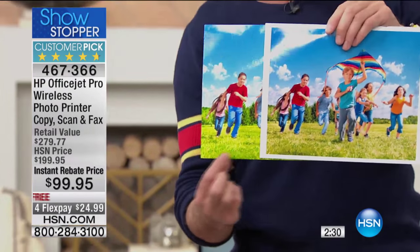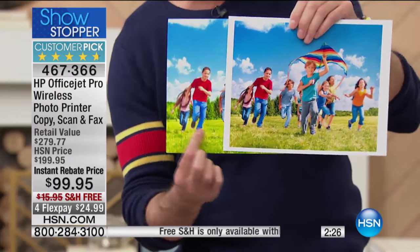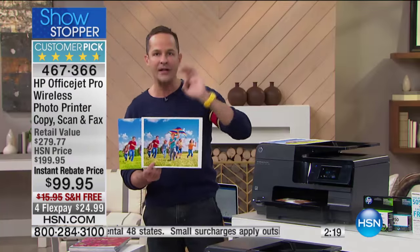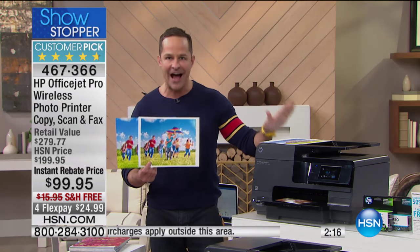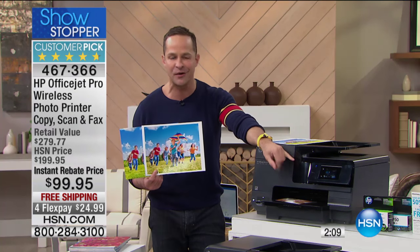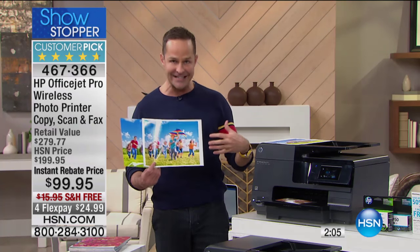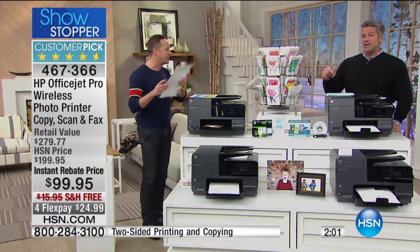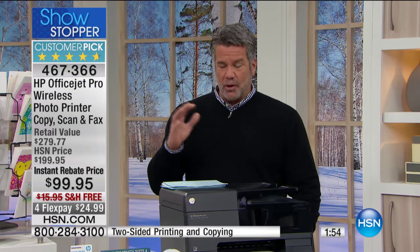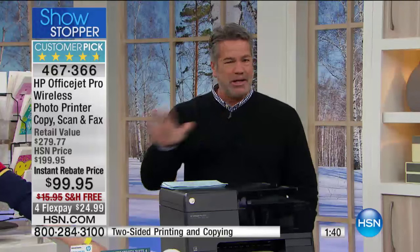Then I came home and on this printer, using HP Instant Ink, I printed the same picture for five cents. $5 at the print store, five cents at home. And the quality is actually better — look how much greener the grass is, it's full edge-to-edge printing. This is the OfficeJet Pro series, quite literally the best printing HP does — the highest duty cycle, the most powerful, the longest lasting, with the largest screen. It's like having a tablet on the front of your printer, and today it's half price.